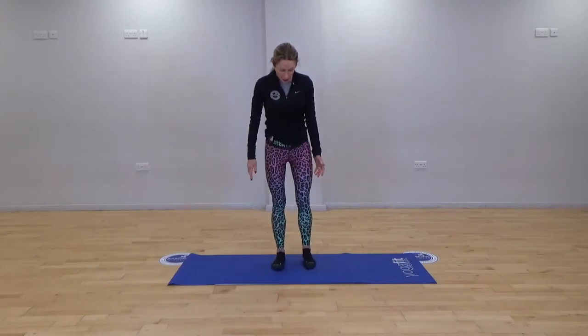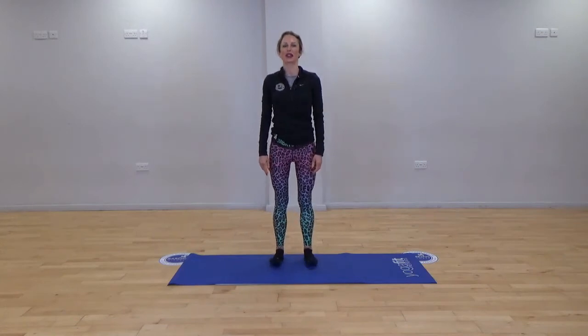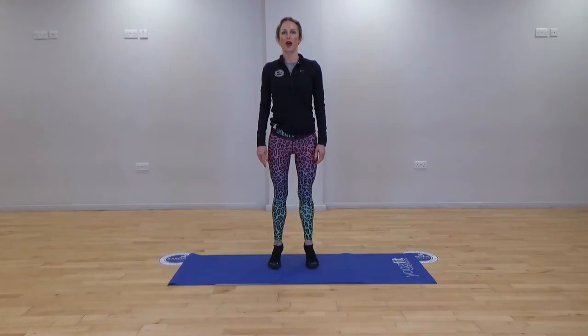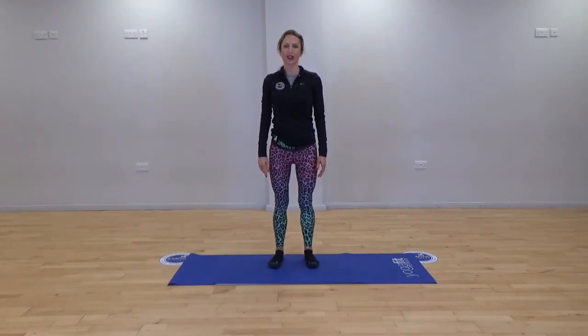Let's start off with our legs hip distance apart, standing nice and tall onto our mat. Let's start to think about shifting the weight into the toes, coming back into the heels — a little forwards and back rock. From here we're going to just start to try and centre our weight, reducing that rocking forwards and back, and just centre from here.